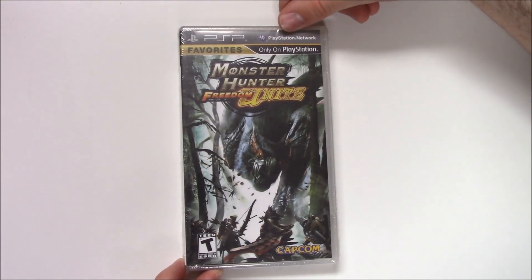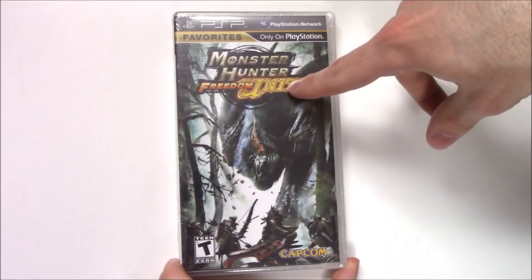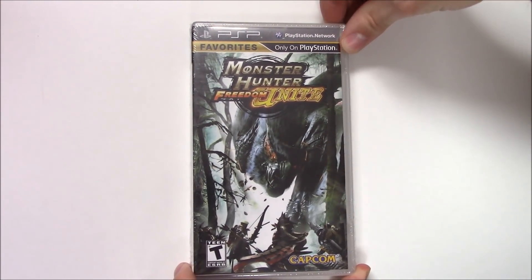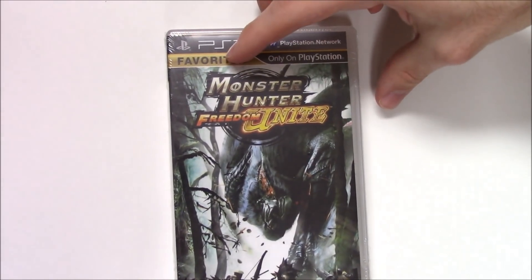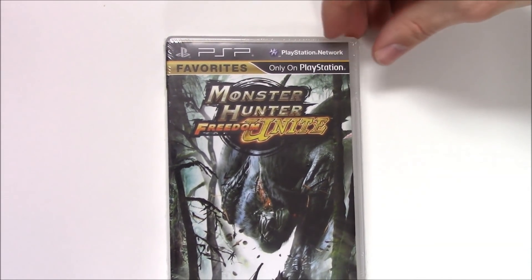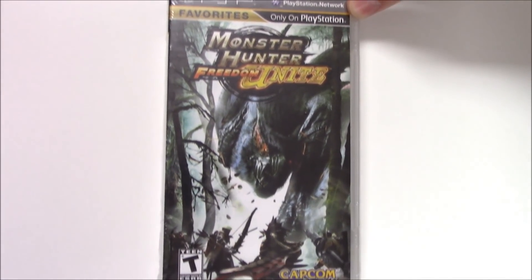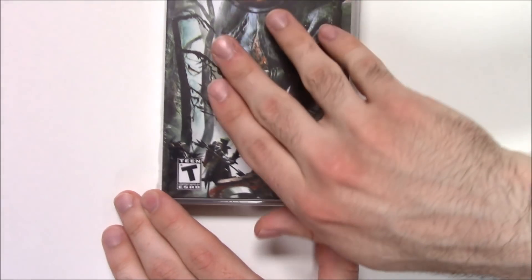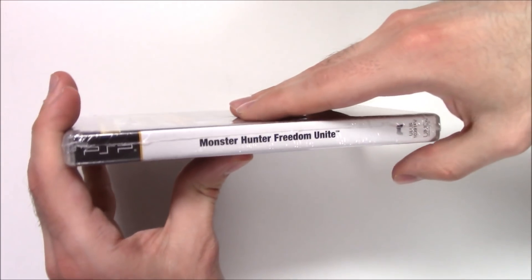We can see the front cover right here — we've got this character and a monster as well. It says 'Favorites Only' on PlayStation Network. The game is rated T for Teen and is developed and/or published by Capcom.